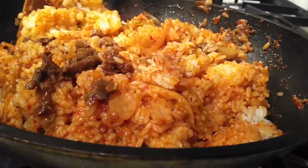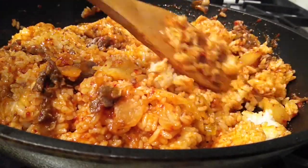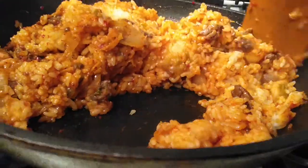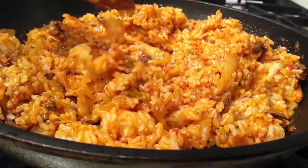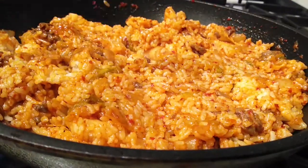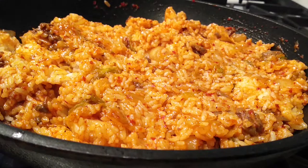Anything that can take like less than 15 minutes, I'm all for that. As you can see, after mixing for a few minutes, all the juice has been absorbed right into the rice and you can see the little bits and pieces of bulgogi and kimchi in there. So every little bite is gonna have a really good flavor to it.